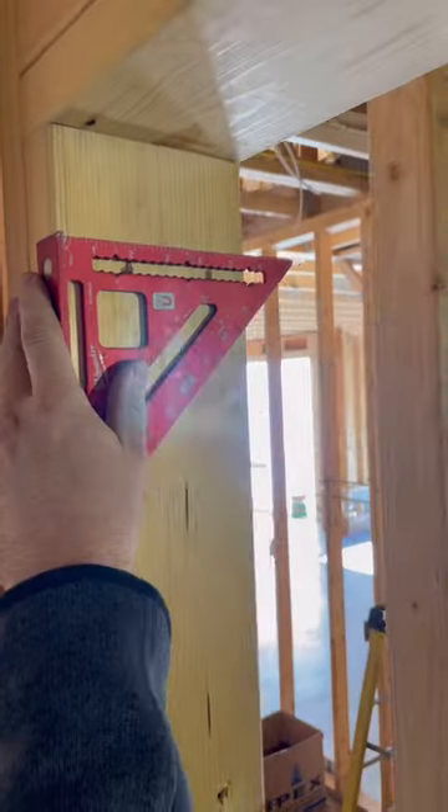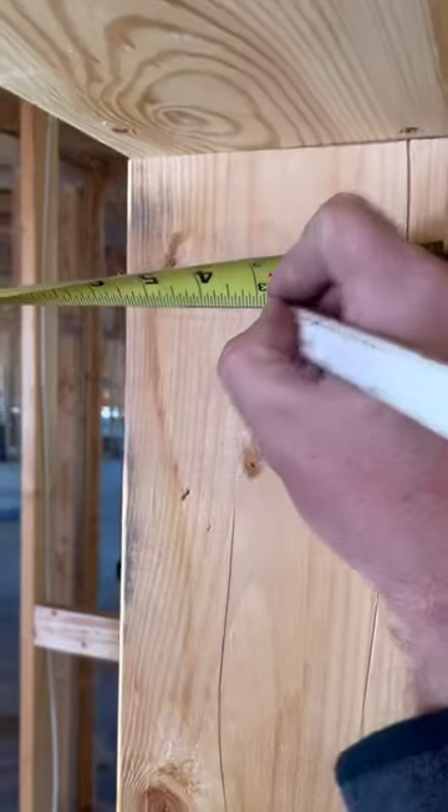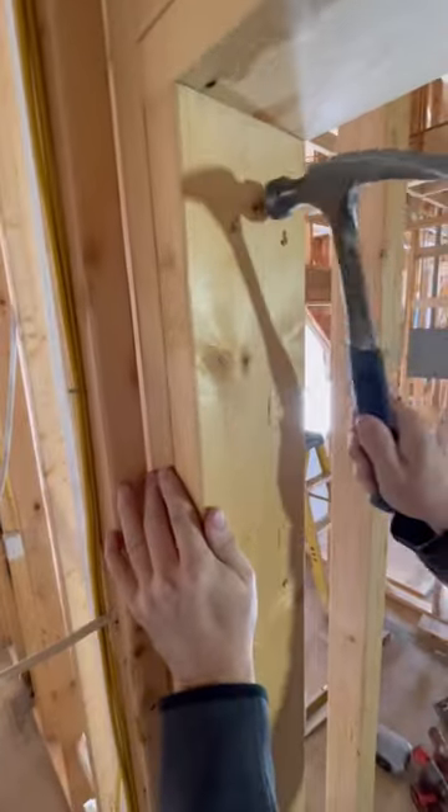I make a mark on both jambs at 81.5 inches, measuring up off the subfloor. Then I drive a nail at the center of the jamb, leaving it protruding 1/8 inch on both sides.